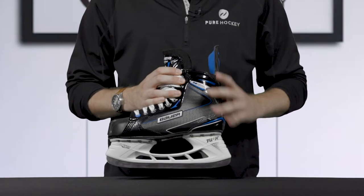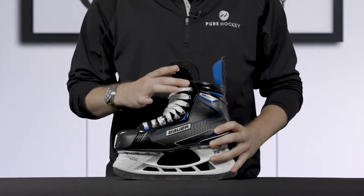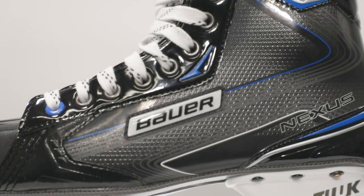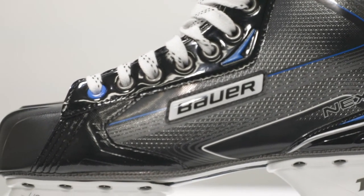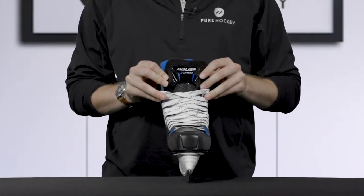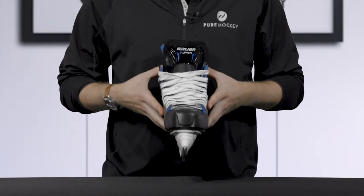Taking a look at the quarter package, Bauer used a 3D fiber composite quarter package. This is a lightweight boot that provides great flex and support to improve stride power. Along with improving stride power, this boot is thermoformable — it's going to allow you to bake these skates and improve the overall fit and comfort.